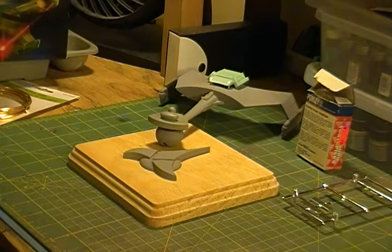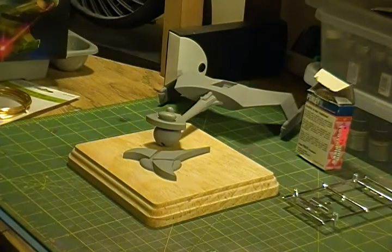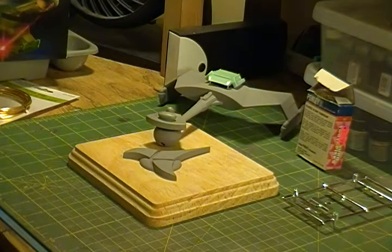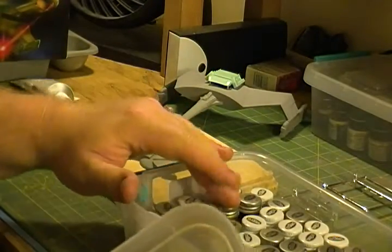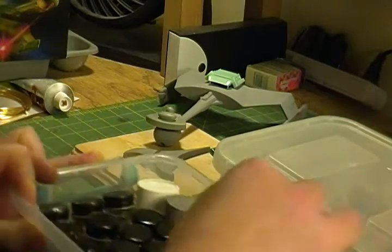I picked up some more primer, as you can see, because I need to prime the assembled bridge. I'm gonna let that dry, hit it with some sandpaper, and get that all worked out. I think the next real step is assembly on this piece, but beyond that is paint. I really want to tackle some paint — I haven't really chosen any colors yet, but I have paint and I'll be going through and choosing. Let me take a quick look at what I've got. I've got some greens in here.